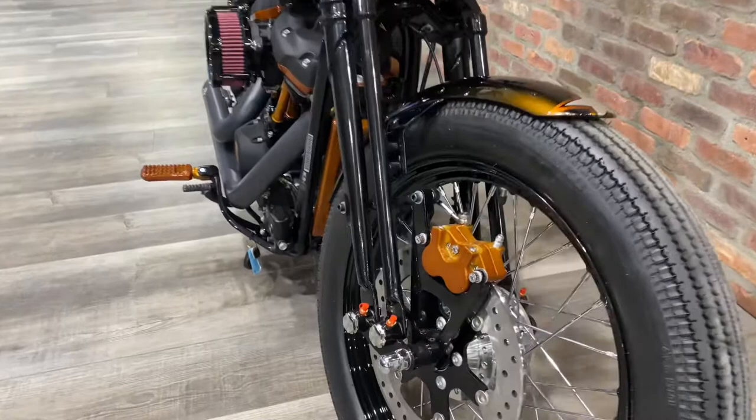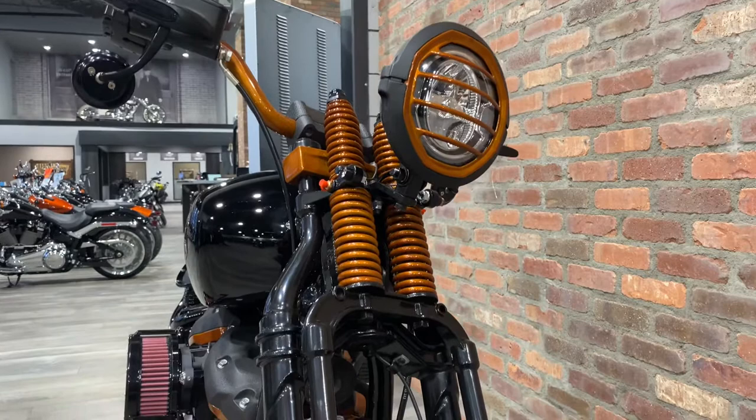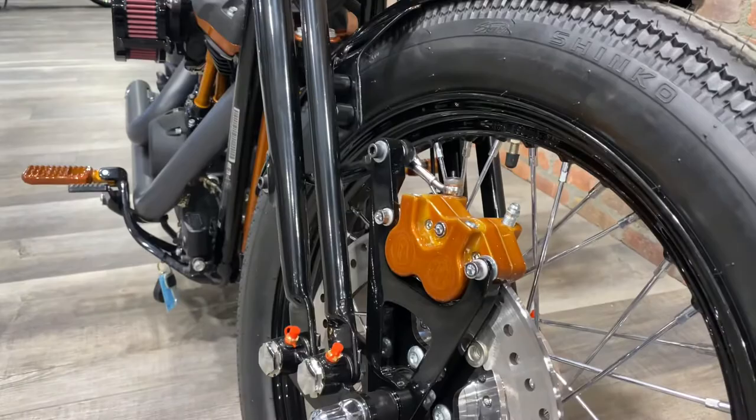Right off the bat, you can see that we did the Springer front end. All of the orange — which is conveniently similar to my hair color — is custom coated here in house.